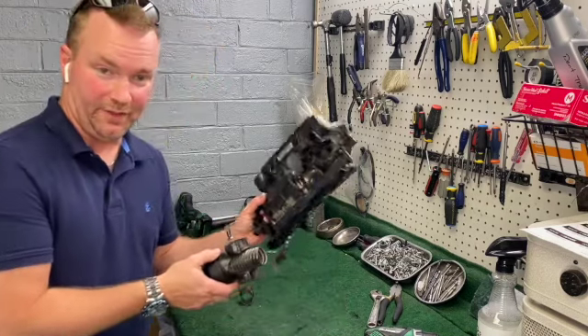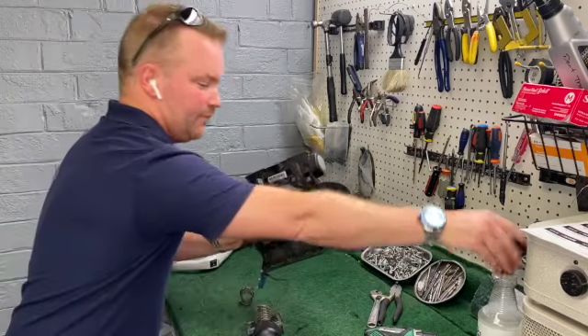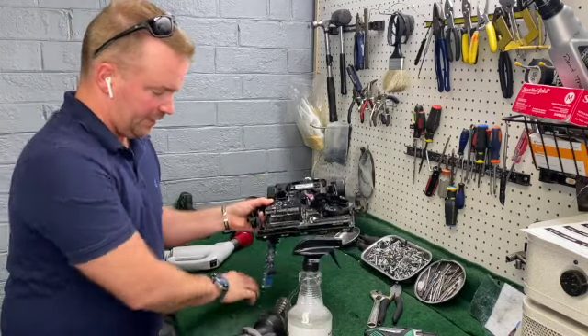There is a way you can take and finagle this over a sink of hot water with Dawn, Purple Power, or G's multi-purpose cleaner. I'm going to clean this real good so I'll be right back.